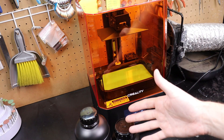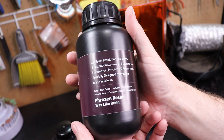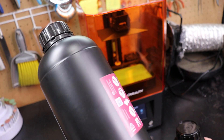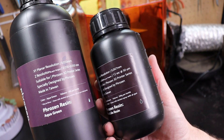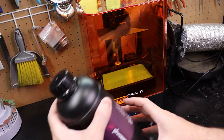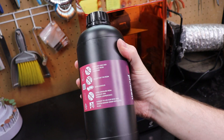This printer didn't come with resin, but I'm using some I already had. You can also buy a wax resin so you can cast everything into jewelry. The wax resin in 500ml is about $80 to $100, while the standard resin in 1000ml is about $20. I'm going to do a lot of testing because I've seen that you can actually cast using the cheaper resin, which would save a ton of money. I'll be using both to compare.